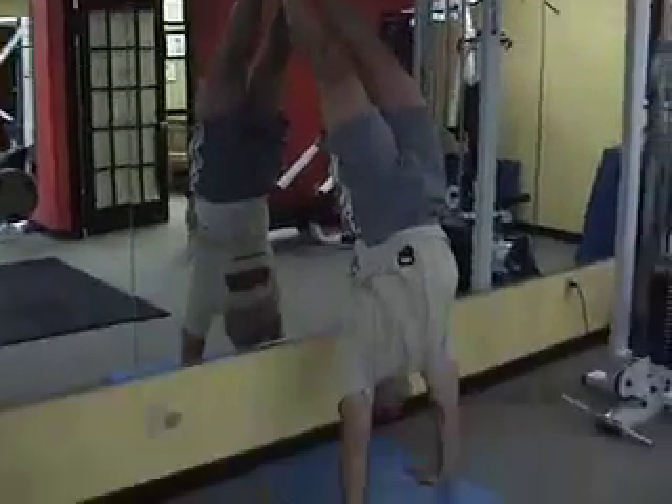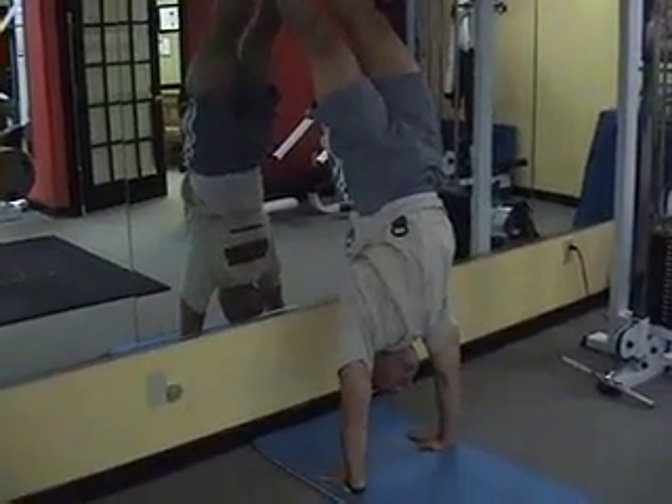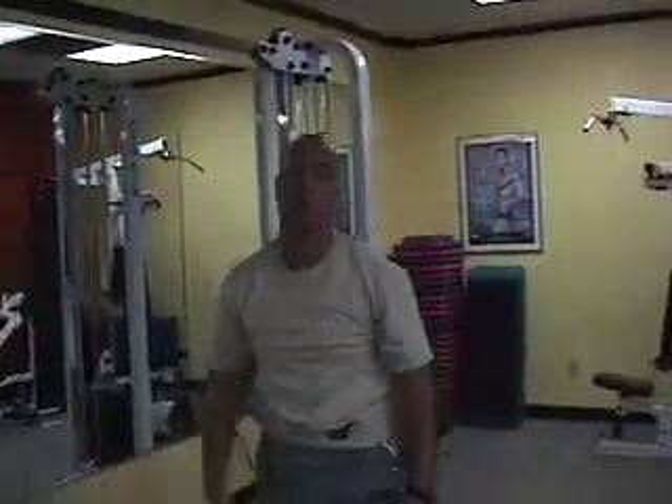Straight line, lock out the shoulders, keep the head up and hold that handstand. You will hold that for one minute and then you'll alternate and switch to an L-sit.